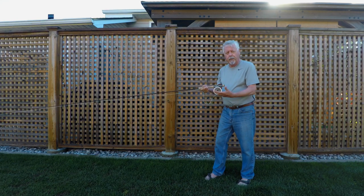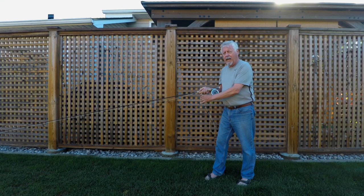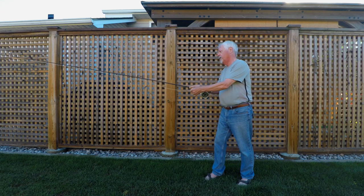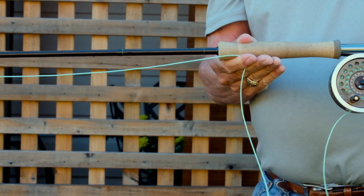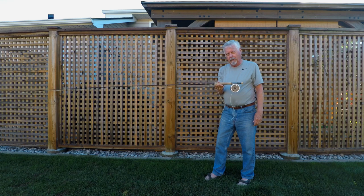So that's basic line handling with a fly rod. You can fight fish, retrieve excess line, cast and shoot line, let go of the line, or let it run through your fingers — lots of choices. But the key principle is to keep that line trapped under your forefinger at the top of the cork. Start with that and you're ready to go. Give it a try — cheers!